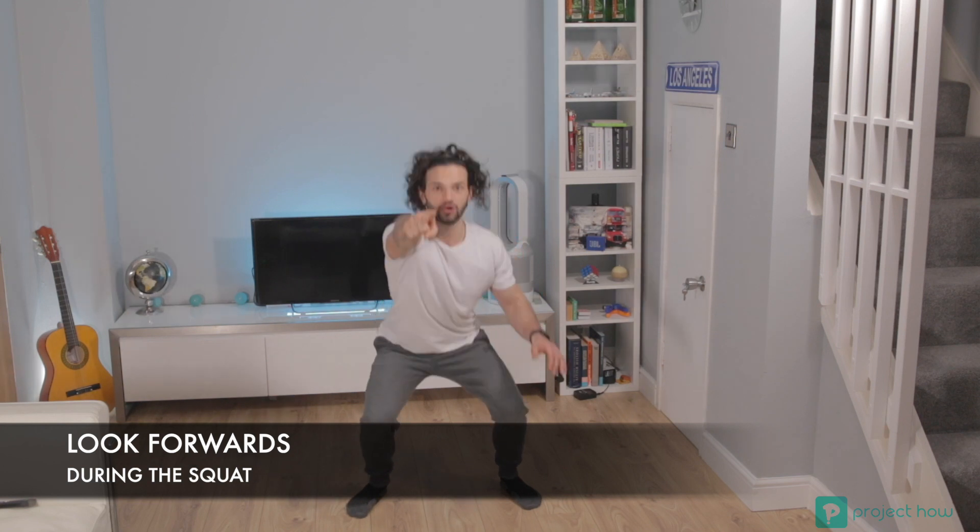The next thing is where you look. You need to find a point in front of you and look at that point throughout the whole duration of the squat — so you're going to look at that point when you're going down and when you're going up.